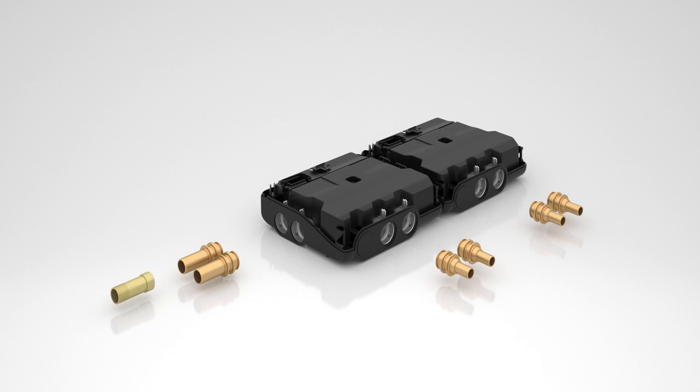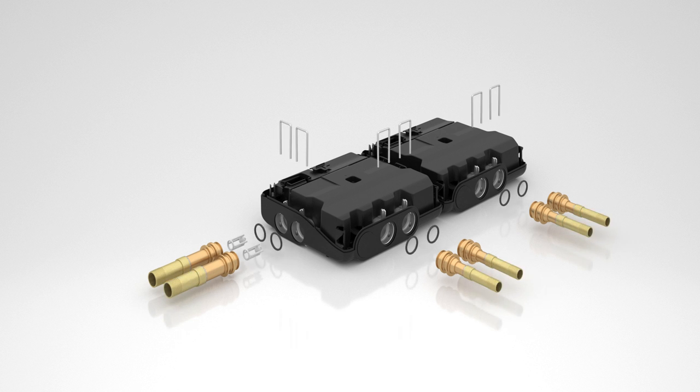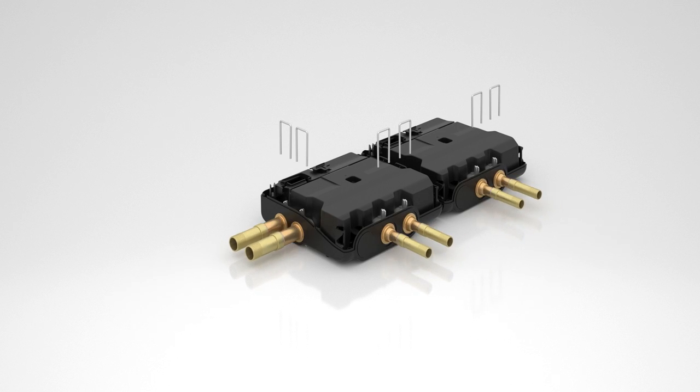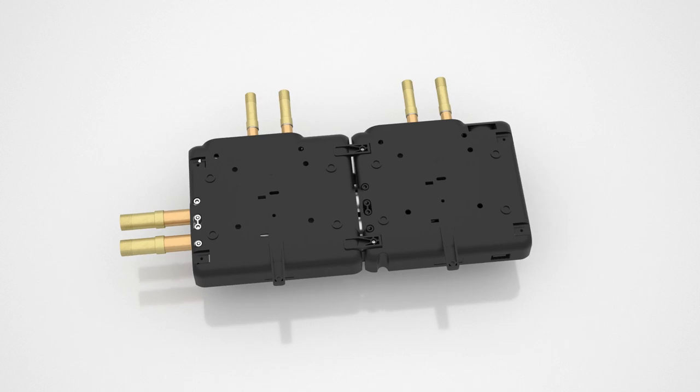Slide the brass fitting onto the inlet and outlet tubes. Solder the brass fittings onto the inlet and outlet tubes and allow for the connection to cool completely. Reinstall the O-ring onto all tubes. Insert the debris filters into the ends of the inlet tubes. Reinstall the connectors to the valve and secure with the retention clips. Secure the mounting feet with the provided screws.